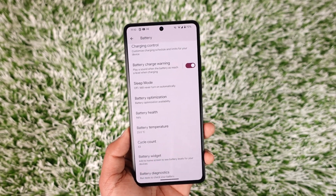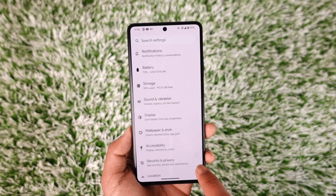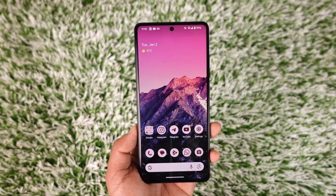Mine is at 94 percent. It's only been about three to four months that I've used it and it's already at 94 percent. Depending upon how long you've used the device or how many games you play, your battery health might be significantly higher or lower.